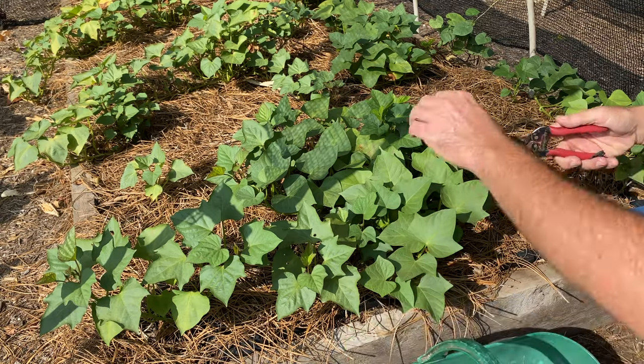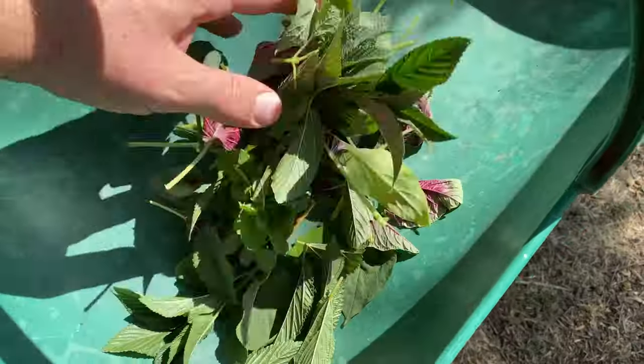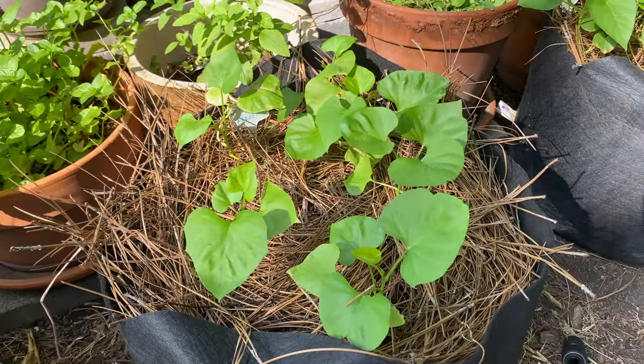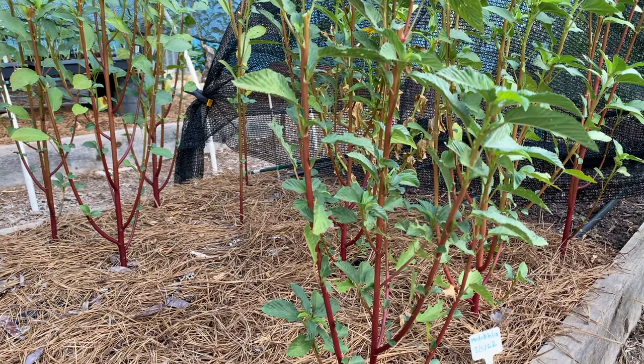Fresh spinach, lettuce, and a variety of greens may be available at the store all year, but these aren't heat-loving plants that we can grow through the warm season in our home gardens. If you want your own homegrown superfood in the summertime, consider amaranth, malochia, and sweet potato greens. These are just a few leafy vegetables worthy of the label Texas summer greens.